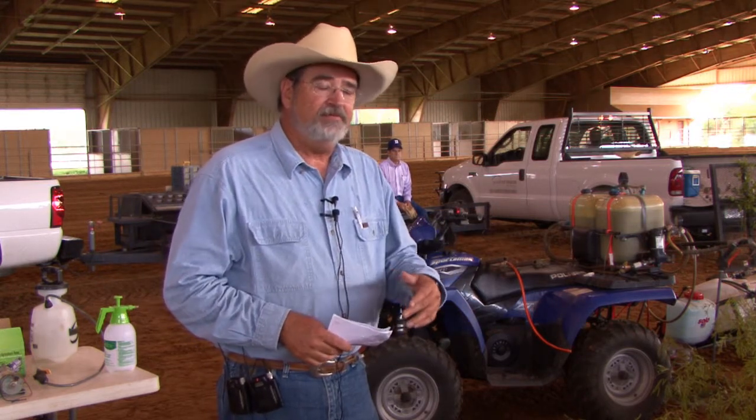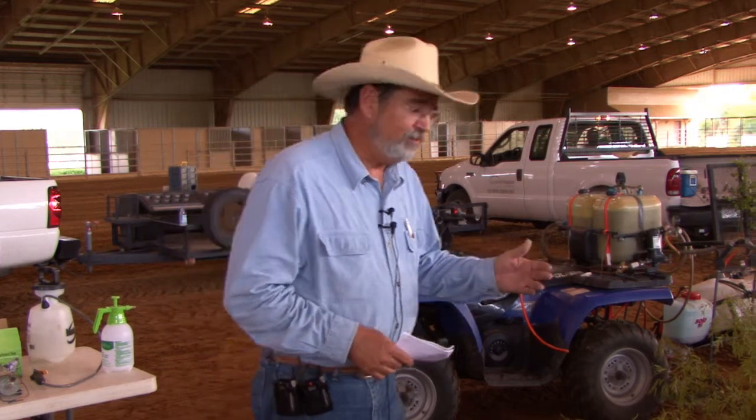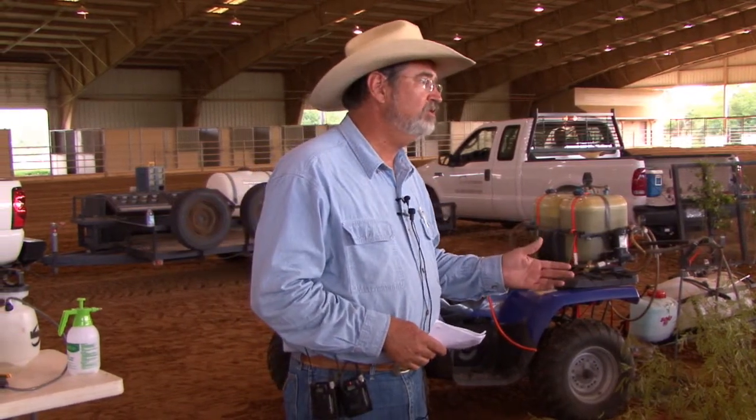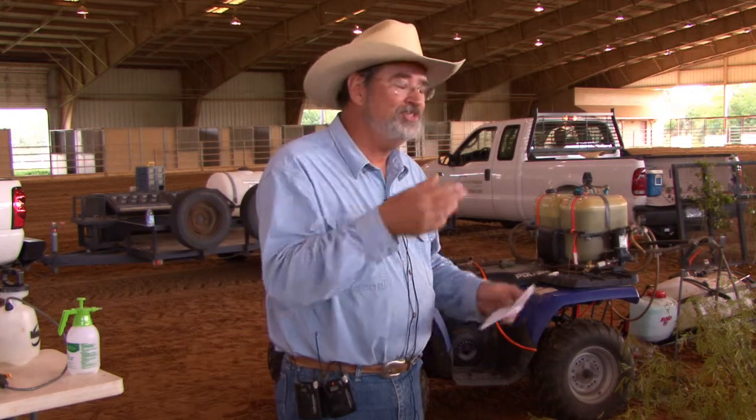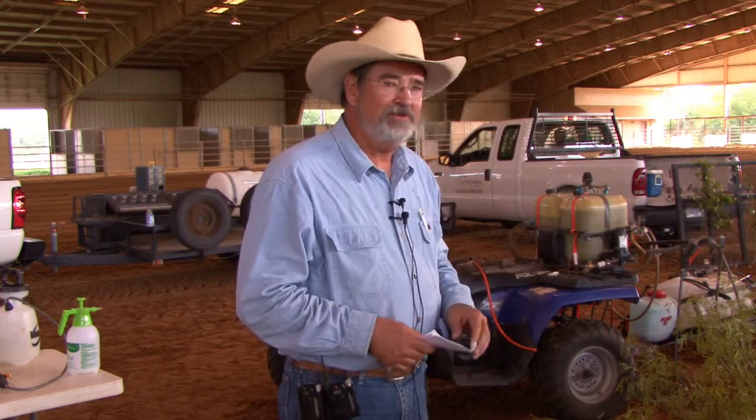Today we have a lot of experience here for you, and I'll introduce the speakers as we go. We did a little math, and some of us are getting a little gray — we've got over 120 years of brush control experience that's going to be talking to you today. This may be a rare chance to access that much experience, because we're getting to the point where some of us may not be around a whole lot longer. I hope you take advantage of it.